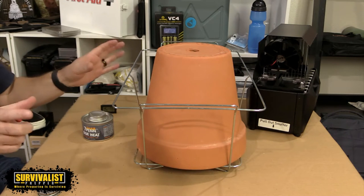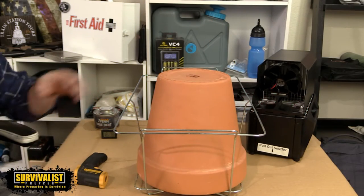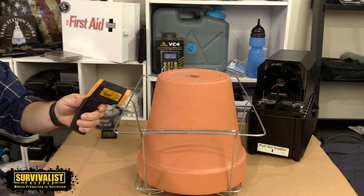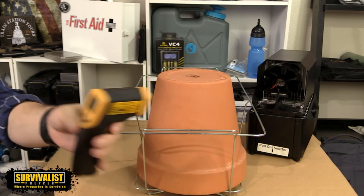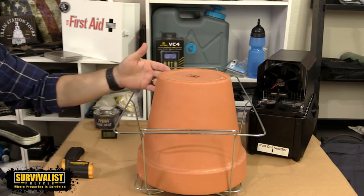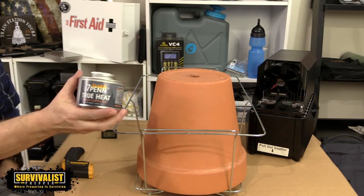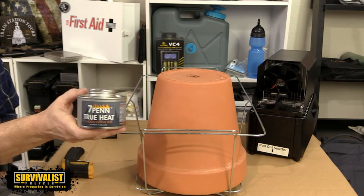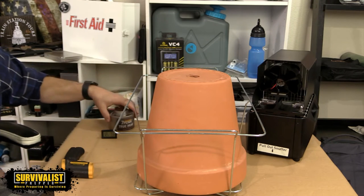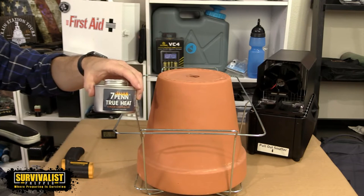It's been about an hour now and there really hasn't been much change in room temperature. The pot is getting a little bit hotter — right now it's reading about 111, 112, 113 degrees — so it's starting to heat up. I knew this was probably going to happen because it needs to come up to temperature before it starts radiating heat. That's good to know when using this Sterno or canned heat, because you're going to waste a lot of fuel just getting to the point where it actually starts working. Maybe it would be better to start with candles and then switch to one of these for a higher temperature.